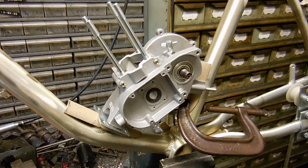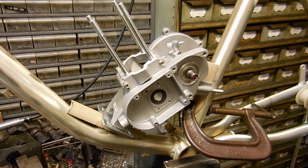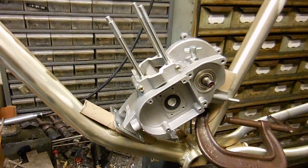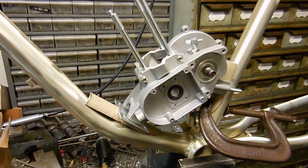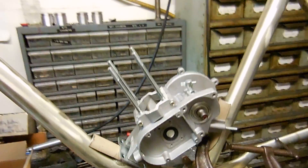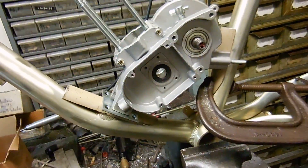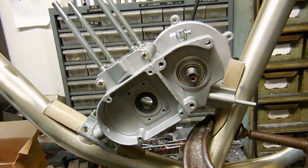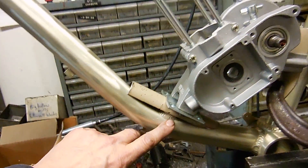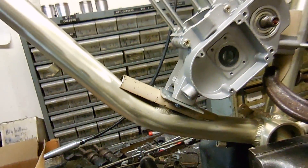Hey folks, it's Fred from CR Machine. I'm showing you here the answer to a little bit of a problem I encountered trying to mount my two-stroke engine to my aluminum gas bike frame. The pedestal mount that used to be right there was totally off — I couldn't make the engine fit right.